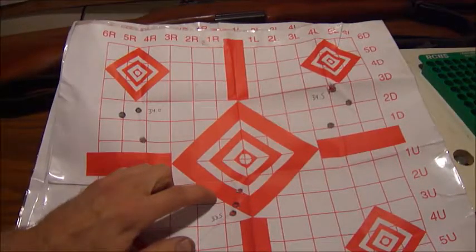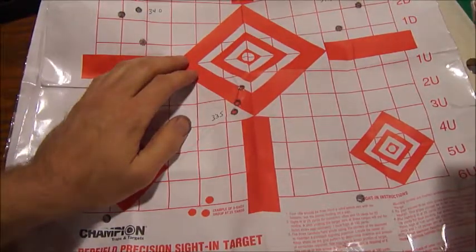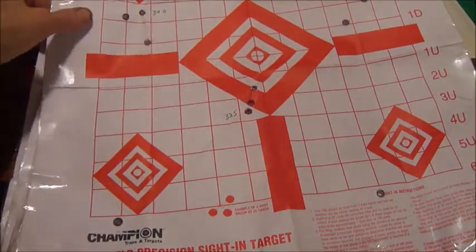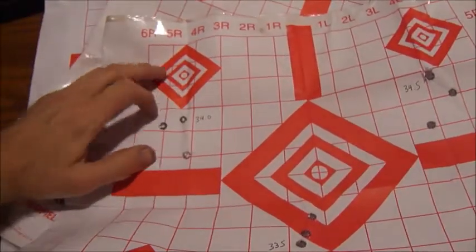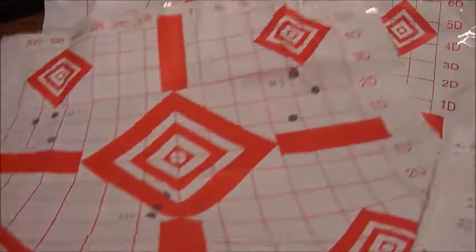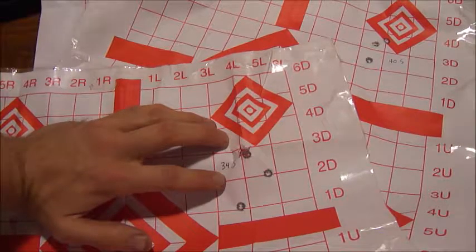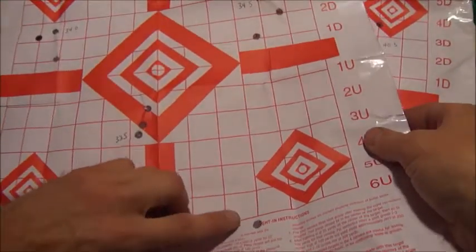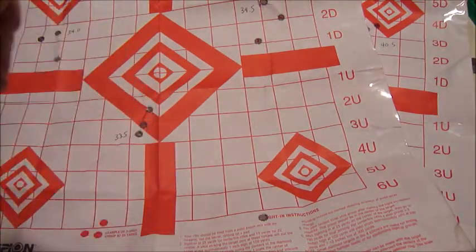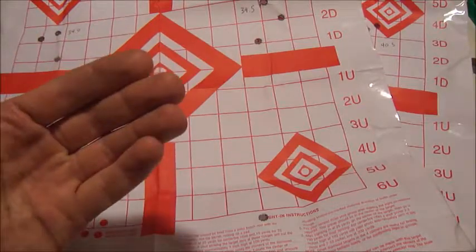This group right here, 33.5 grains — results: 1.03 inches. Remember, that's 25 yards using iron sights. Over here we've got 34.0 at 1.44 inches, definitely opening up a bit. 34.5 at 1.75 — that's opening up even more. Beyond that, I had so many short strokes that for the next sequences I shot one round, and if the Garand didn't cycle, I simply put them away. Like I mentioned, I can use them in my 1903.